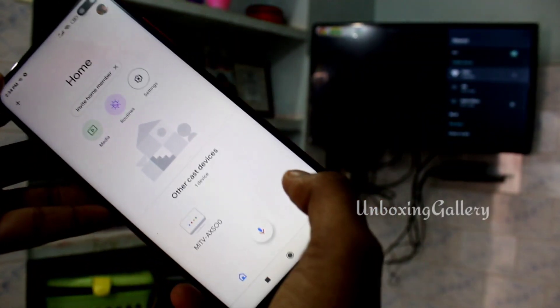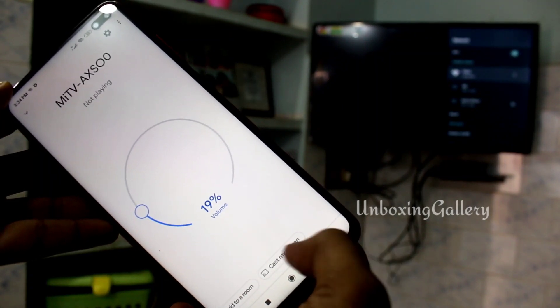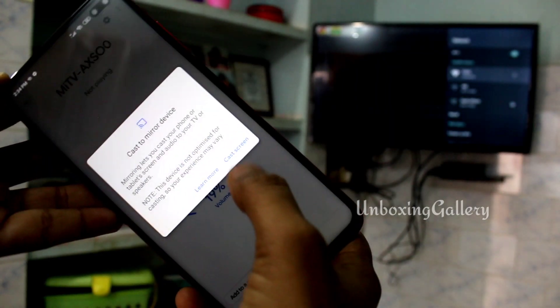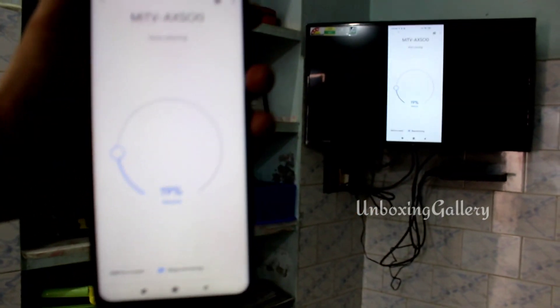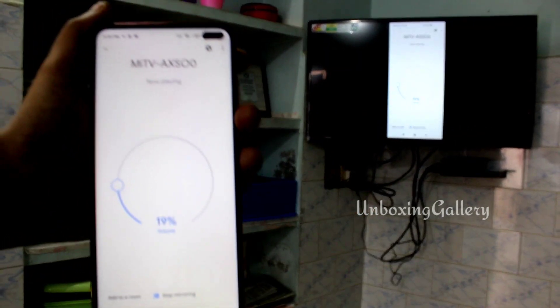Click on the Mi TV, then choose Cast My Screen and also choose Cast Screen. Now your phone screen is connected to the TV screen.